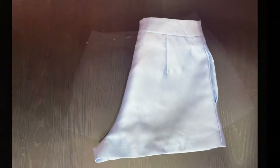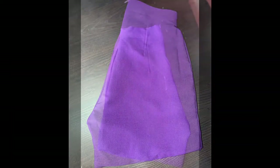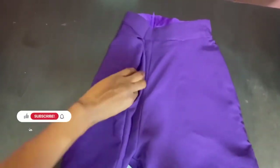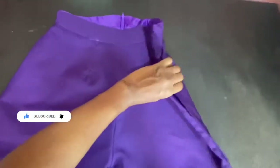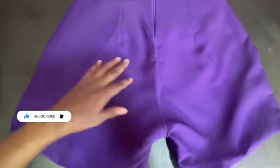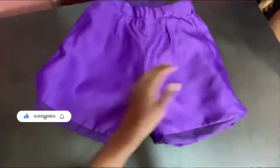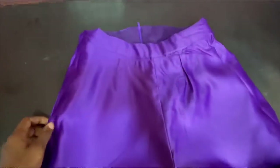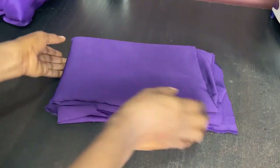Hey guys, if you want to watch how I made use of these blue balm shorts to make this purple balm shirt in longer length and in different fabric which is crepe, keep watching. If this is your first time stopping by, please don't forget to subscribe to my YouTube channel, like, share and subscribe. Let's get right into the video.